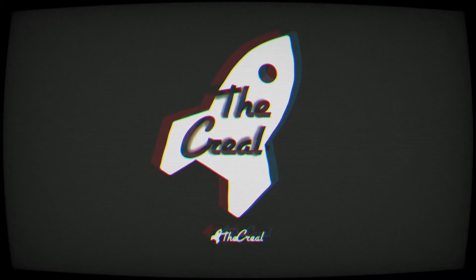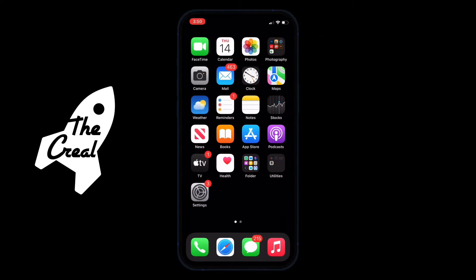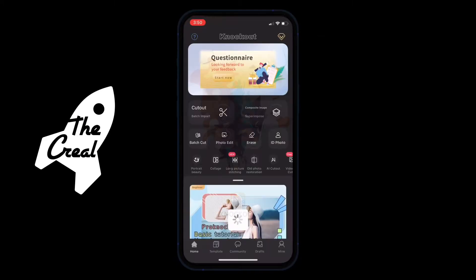What's up y'all, back with a quick little video — 60 seconds teaching you guys how to knock out the background of your photos, how to erase the background of your images. Don't forget to like, comment, subscribe, tap that bell notification. Let's get into it. The only tool you'll need is Pro Knockout — link in the description.